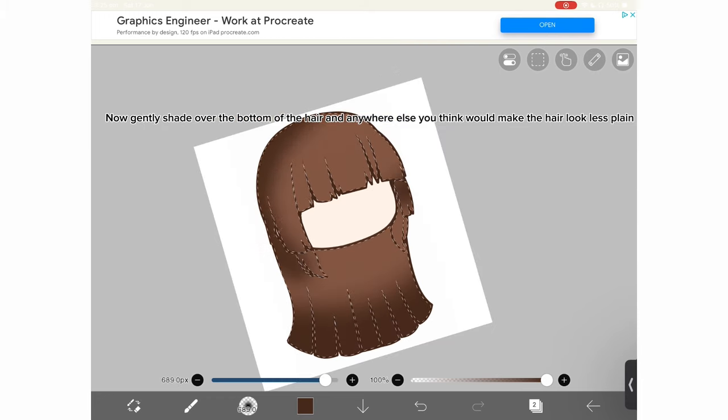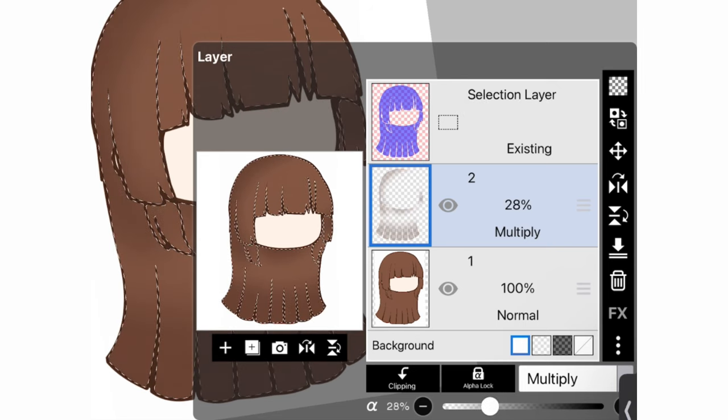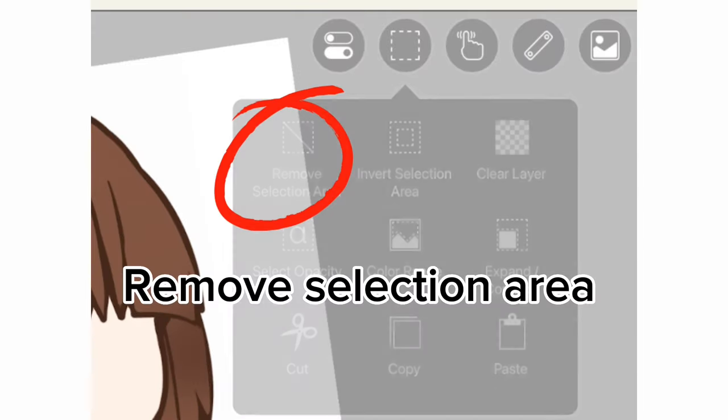And anywhere else you think would make the hair look less plain. Lower the opacity and set the layer to multiply. Remove the selection area.